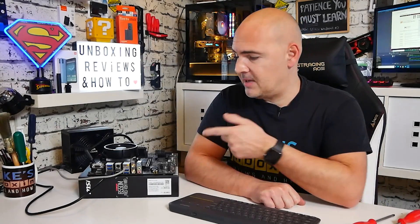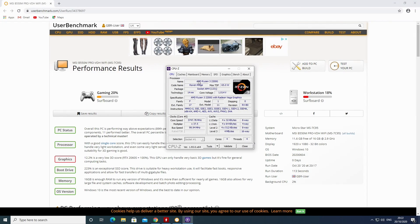Spoiler alert, the fact that the PC's on and there's a display on it is pretty much a giveaway. But for those of you who are a little bit more interested to know the pros and cons, then keep on watching and we'll go through some of the things we've used here, including the BIOS revisions.